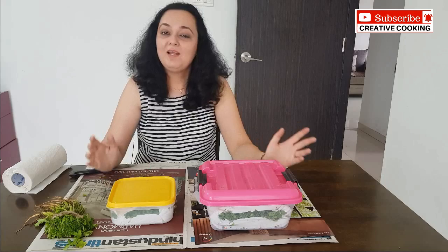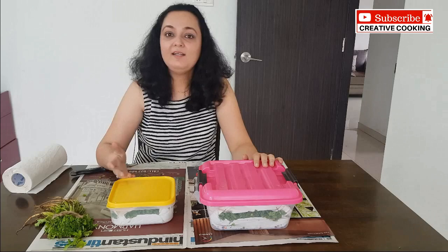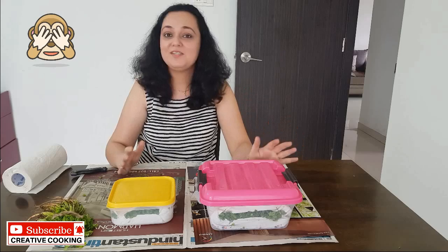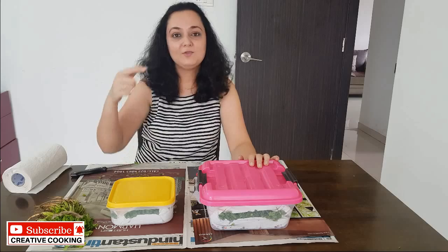If you are planning to grow your own coriander, you will need coriander seeds, which are available in the market. I had got seeds from an online store and put them in a pot — they grew so well. But one day a squirrel came and ate all of it, so I have nothing to show you. I will put the link to the online store in the description so if you wish to grow your own coriander, you can do that too.